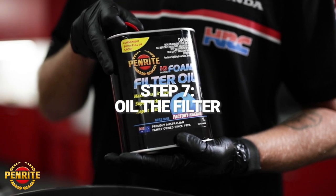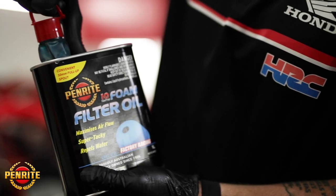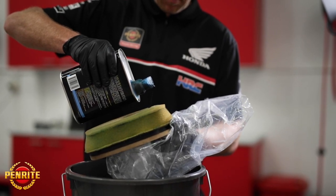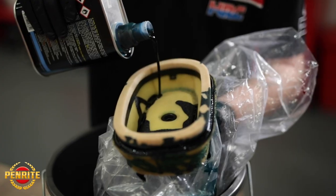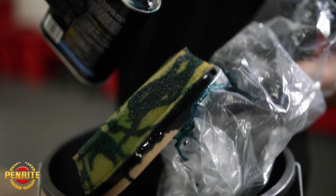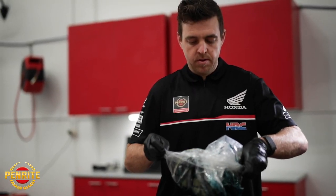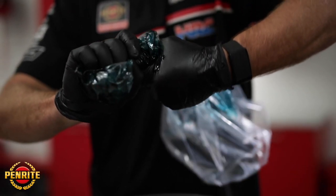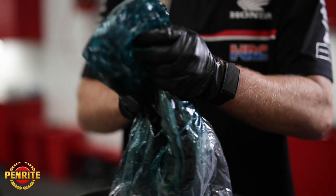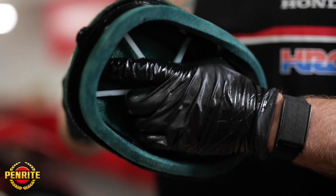Once your filter is dry, it's time to oil it. Get your bucket and place the filter over it, then use a light drizzle of oil over the filter to cover the majority of the filter surface. Then place the filter inside a plastic bag and start squeezing. The objective is to squeeze the oil through as much as you can to cover the whole surface and create a nice even finish.